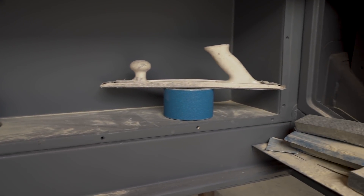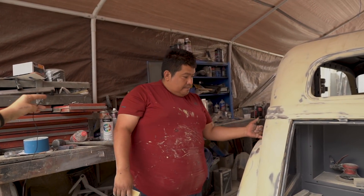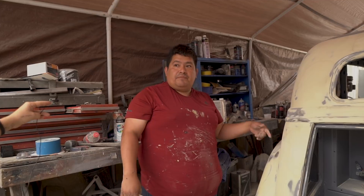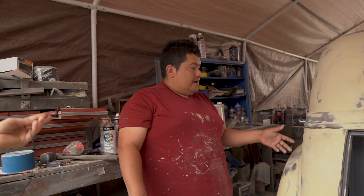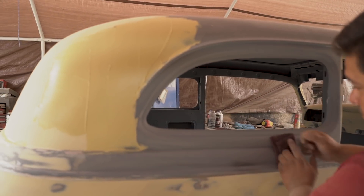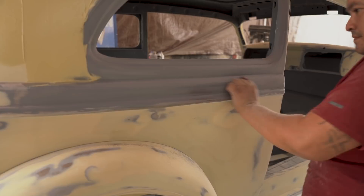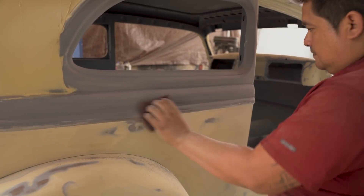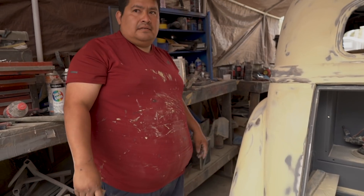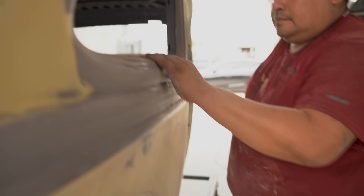The ones that take more time are the fenders, because I pull them off, work them up. Remember the last time you came in? You put it in, fill it, take it off, put it back. I didn't even notice — the gaps are so small now. Like one eighth of an inch. Wow. So we're going to start working on that.